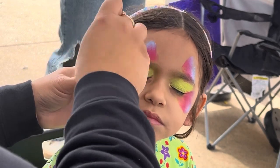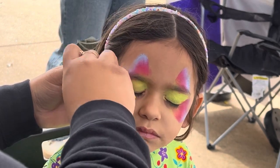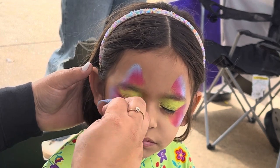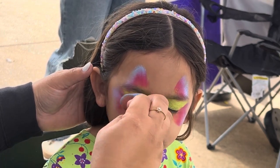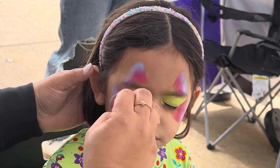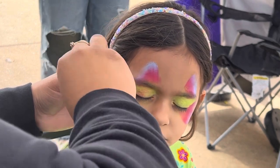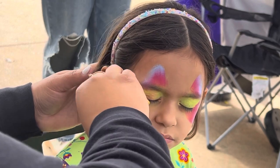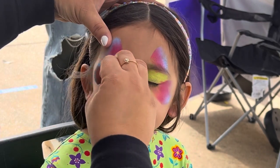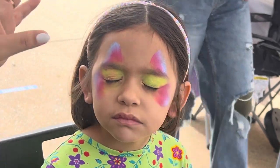We're gonna create these butterfly wings here — just create that shape. I use the tip of the wicked art sponge to do the eyeshadow first, and then create those triangle shapes with the sponge itself, which makes it super easy.